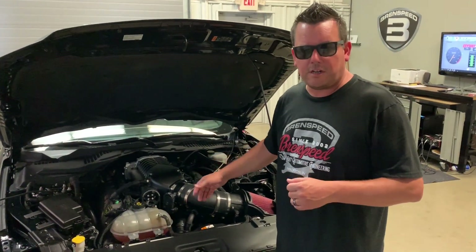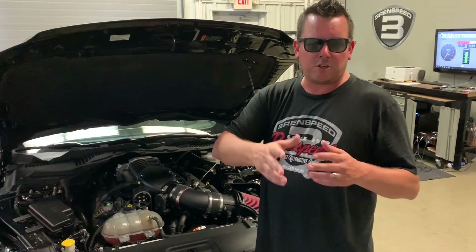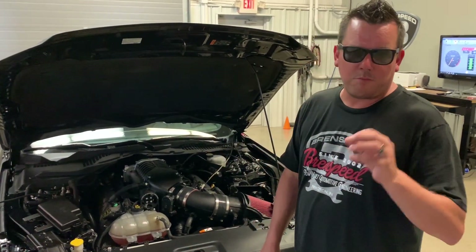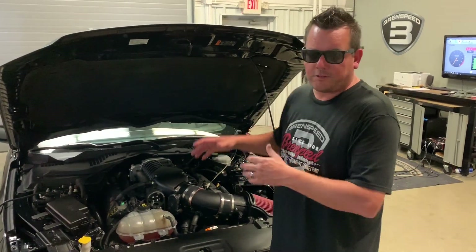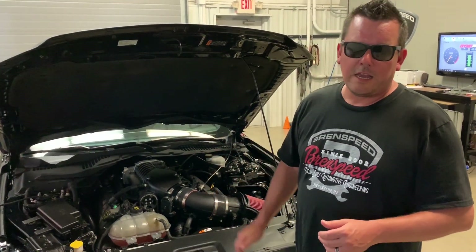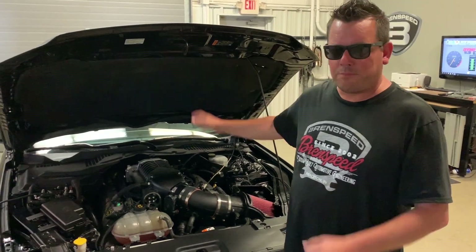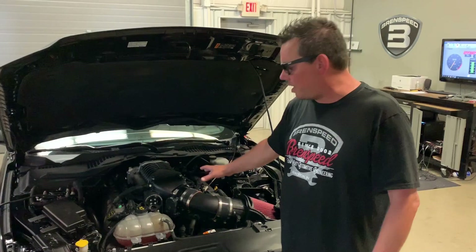We have the Whipple Supercharger — it's the Gen 3, it's a 2.9 liter. If you're thinking about supercharger sizing and you hear 2.9 or 2.3, basically a 2.9 flows about 25% more air than a 2.3, and that's why it's a really awesome supercharger. On our Stage 3, we run the 3.5 pulley. It produces, with headers, right around 12 to 13 PSI of boost. On 93 octane, I like to put some boost in the tank for some added protection running that kind of boost.